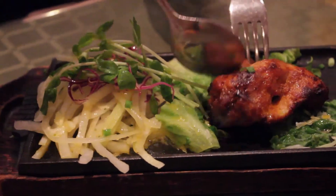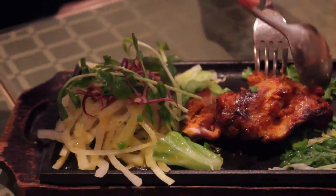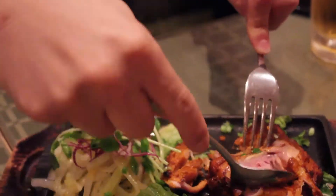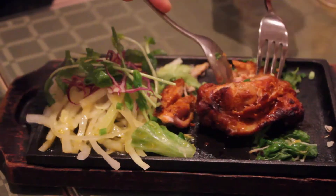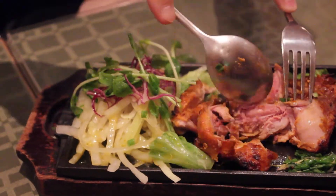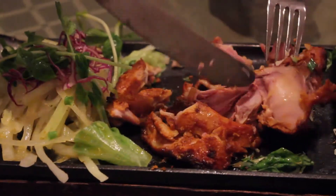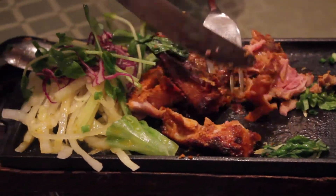Oh my goodness. That is so good. Cut that chicken — there you go! Destroy it. Look at that. He's going in on this chicken. Look at that. Oh my gosh. There it is. Look at that. Gotta get a shot of the chicken — he's about to eat it.